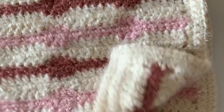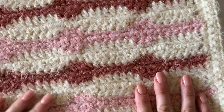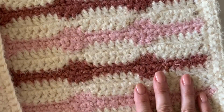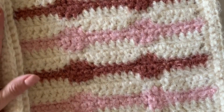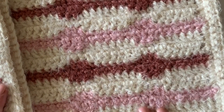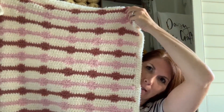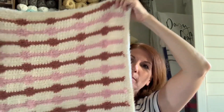I'm sending this blanket off to Yarnspirations this afternoon, so I'm very excited to have this pattern on their website. Come find me at daisyfarmcrafts.com — we're on Instagram and Facebook. We've loved being sponsored by Yarnspirations in 2019; they have a lot of beautiful yarns. Anyway, here's the finished blanket — just wanted to show you what it really looks like. Have a nice day!